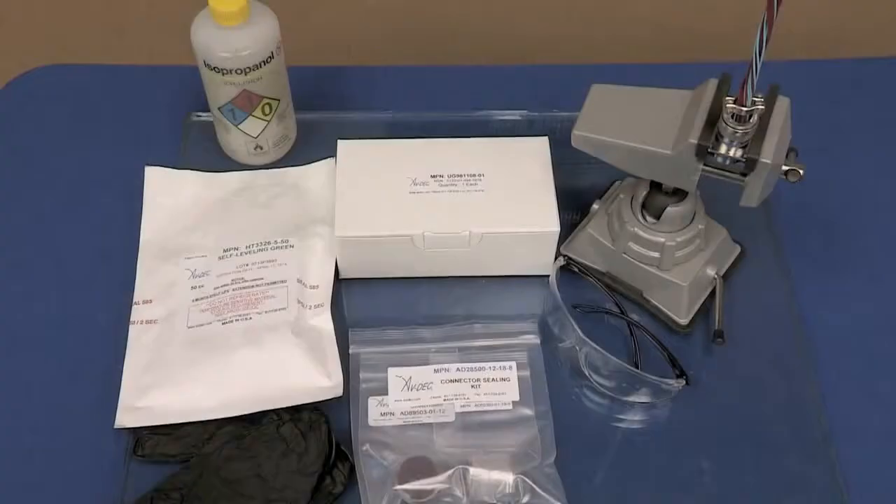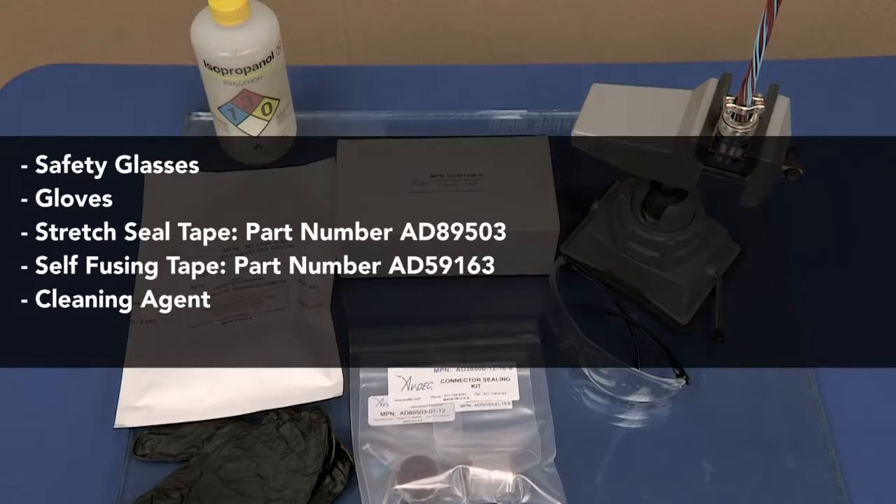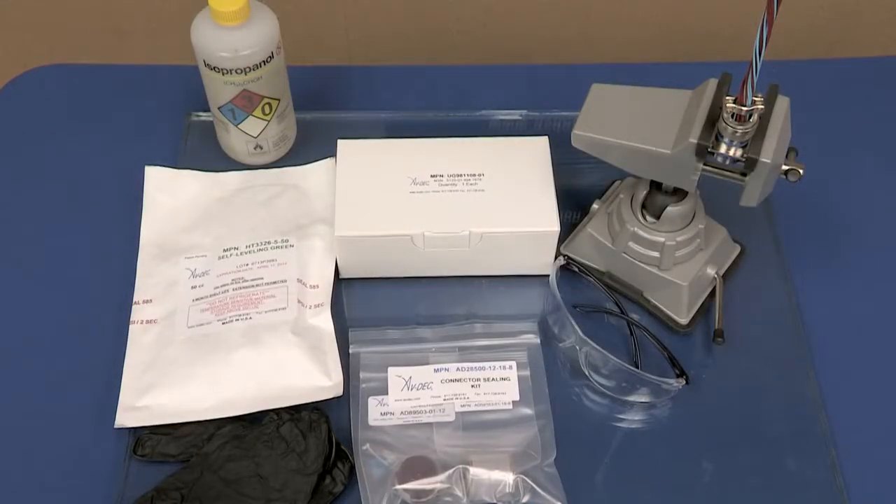The following are the materials that you will need to install the AvDEC connector sealing kit: safety glasses and gloves, stretch sealed tape part number AD 89503, self-fusing tape part number AD 59163, and an approved cleaning agent such as isopropyl alcohol.